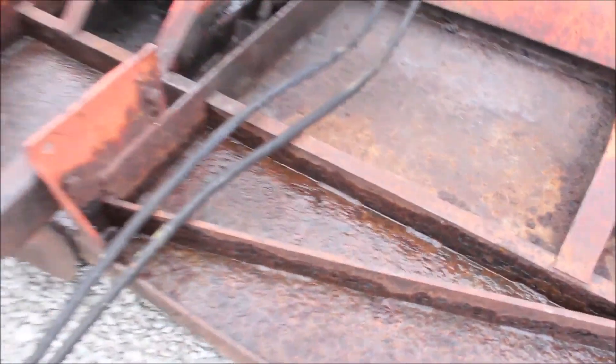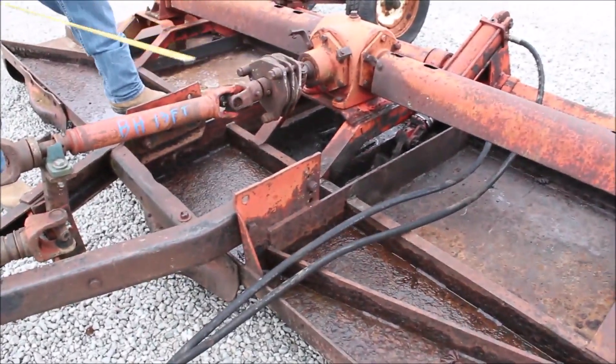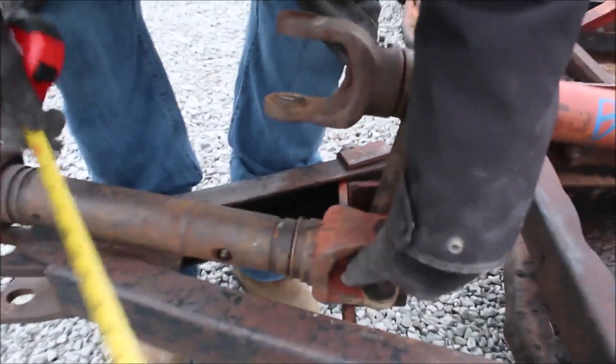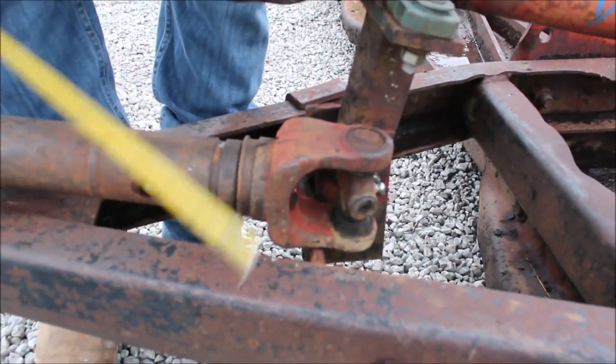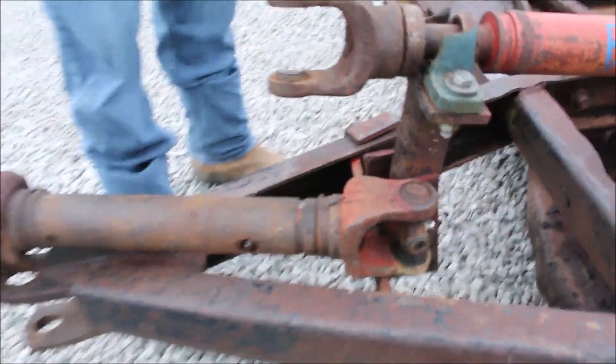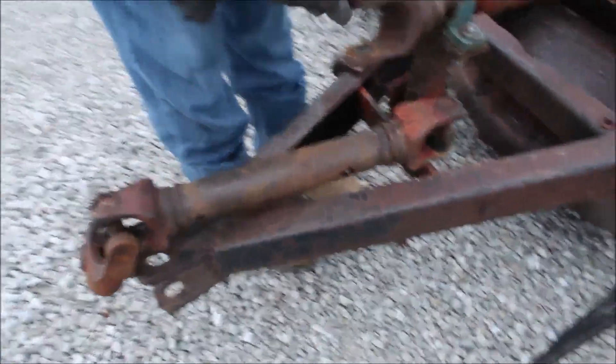Guys, it's got your slip clutch on it. What it needs is a U-joint right here — you can see where that's come loose. Not a big deal, it just needs a U-joint right here in this steel. You may need a carrier bearing right here also.